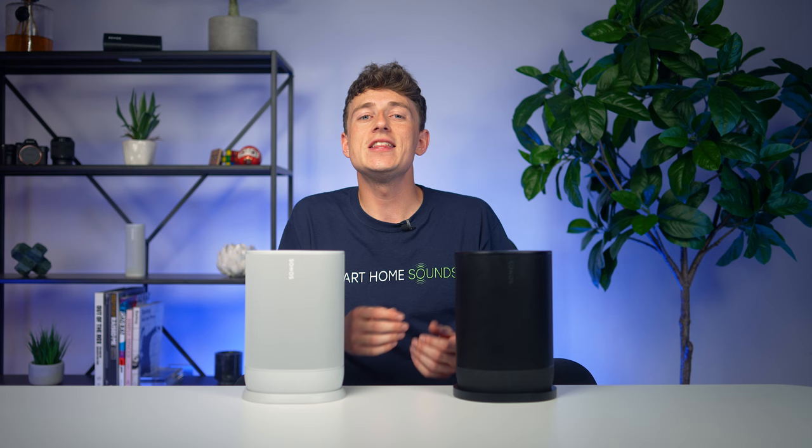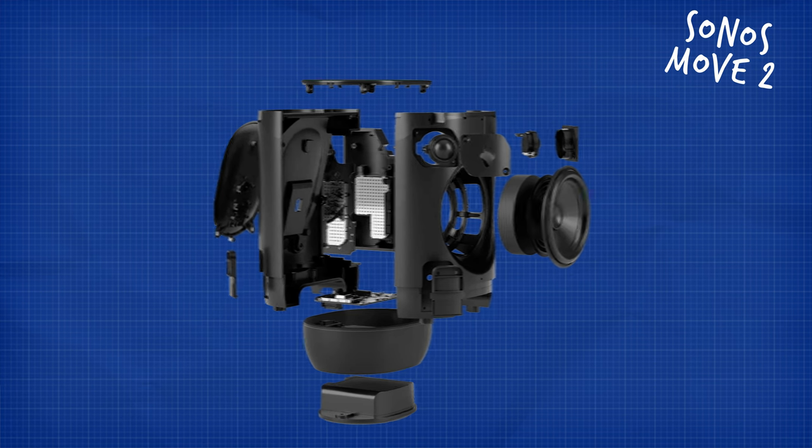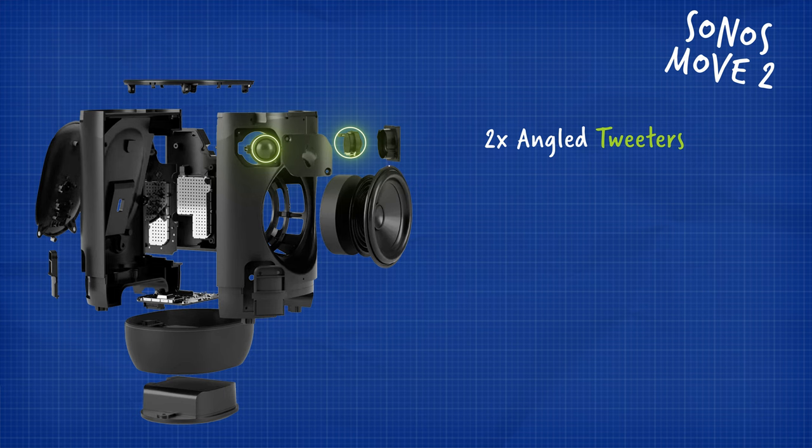Under the grille, the Move Gen 2 has an all-new makeup consisting of three class amplifiers powering dual tweeters and a single woofer — a step up to stereo sound from mono on the original Move. In theory this is the same durable speaker we know, but let's test it out.